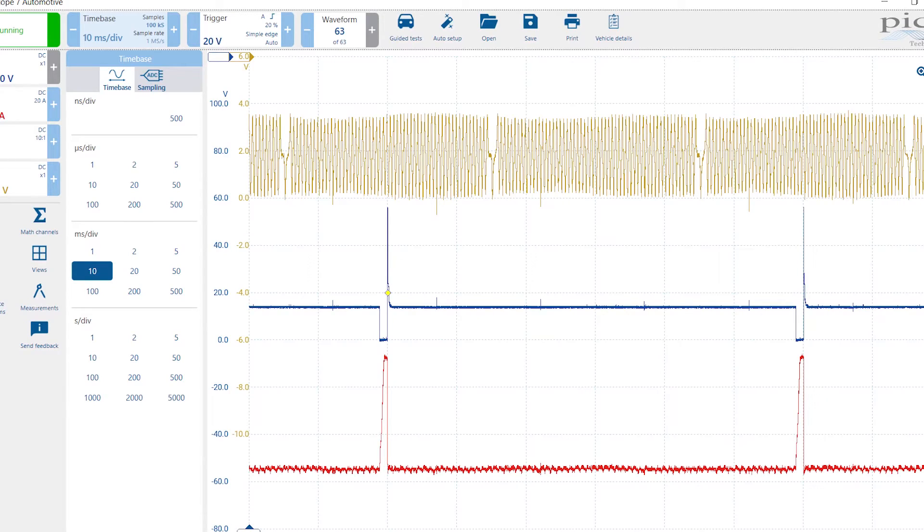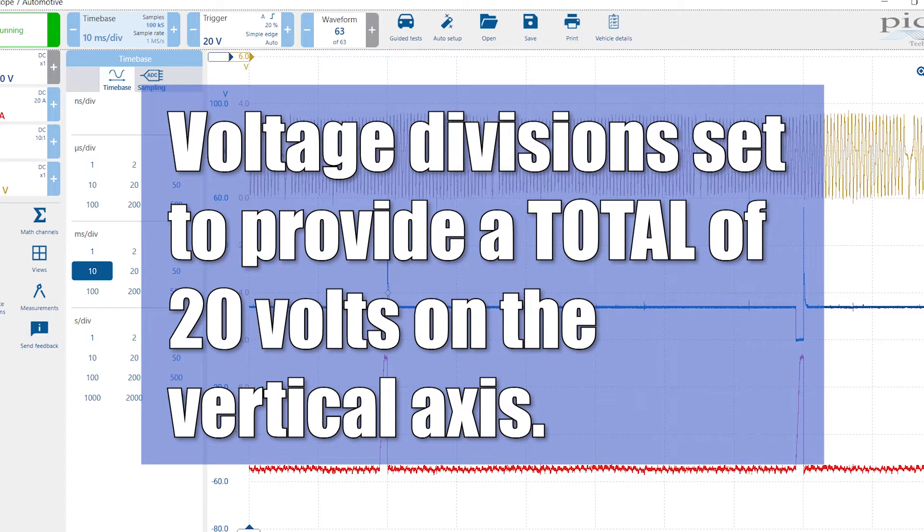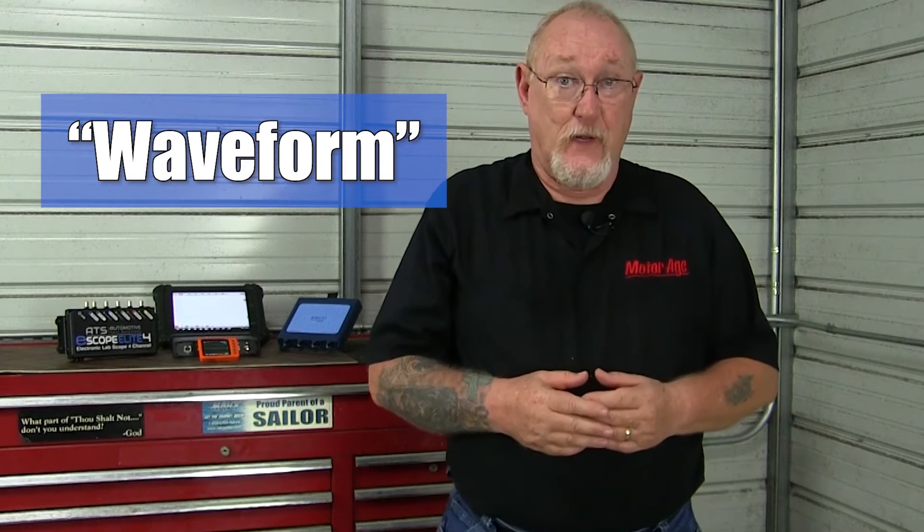Generally, most of the tests you'll perform will be based on the 20-20 rule. This means you'll adjust the time divisions to 20 milliseconds per division and choose a voltage adjustment that gives you a full screen range of 20 volts. Why? The vehicle's electrical systems are 12 volts, so a 20-volt range will cover almost everything you connect to, with few exceptions. And 20 milliseconds per division on an average scope screen with 10 divisions gives a total sweep of 200 milliseconds — just about the amount of time it takes for an engine to complete two full revolutions at idle. The process of getting an image on the screen is called getting a capture, and the resulting pattern is referred to as a waveform. Once I have the waveform on screen, I can fine tune the image by adjusting the time and voltage settings.